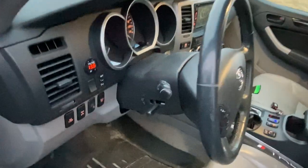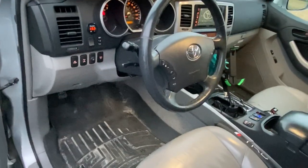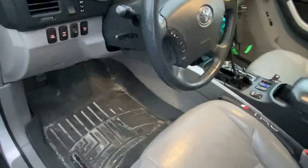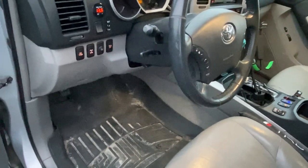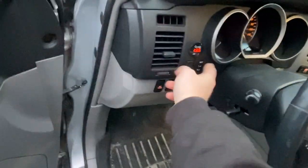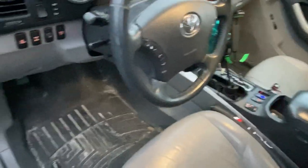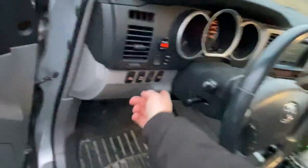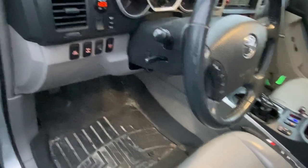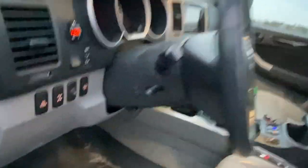I also relocated the rheostat — I just stuffed it in behind the dash. It has to stay plugged in because if it isn't, the dash will be as dim as possible and you can't set it high, unplug it, and expect it to stay that way. I never adjusted it anyway so I just got it out of the way. I also retained the seat memory positions — not many other people drive my car, but when they do I like to get it back to how I had it.